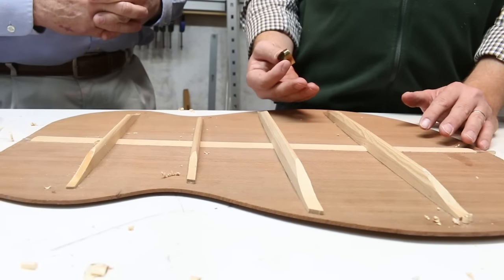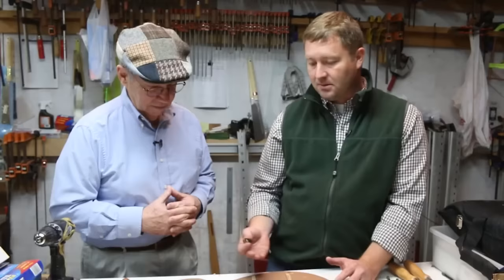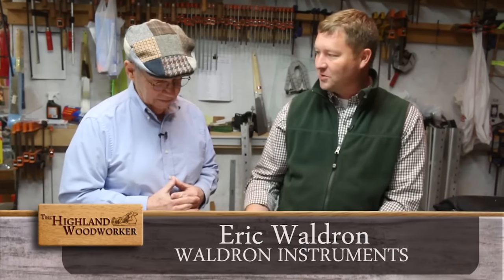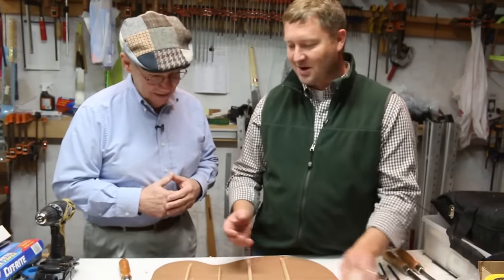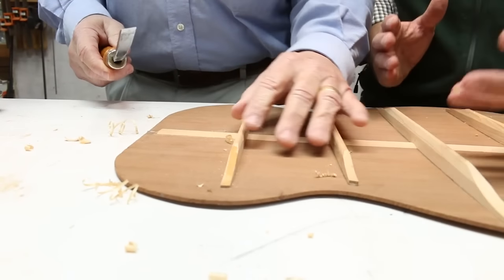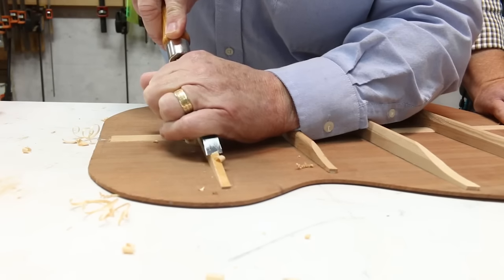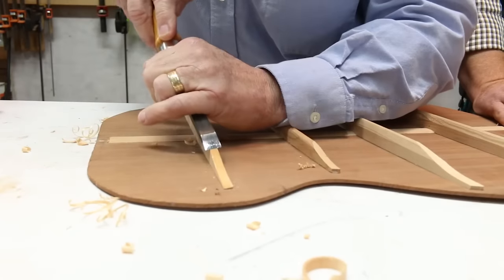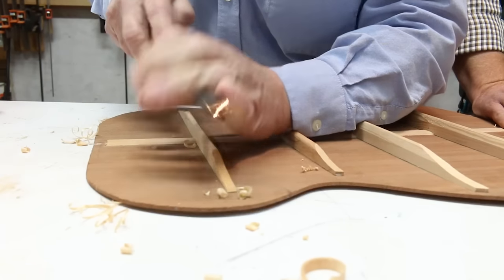We take the bracing and craft it so it allows the top and back to move as the strings are strung on the guitar. I'm going to bring down the height of this bracing, and since you're a woodworker, I thought it would be a good opportunity for you to lay hands on the guitar. What we're trying to do is take a sharp chisel and scallop down the side of the bracing so it tapers — when we join the top and back to the sides, it reduces the material enough that we can bond it from the sides to the back. Exactly like that — great job!